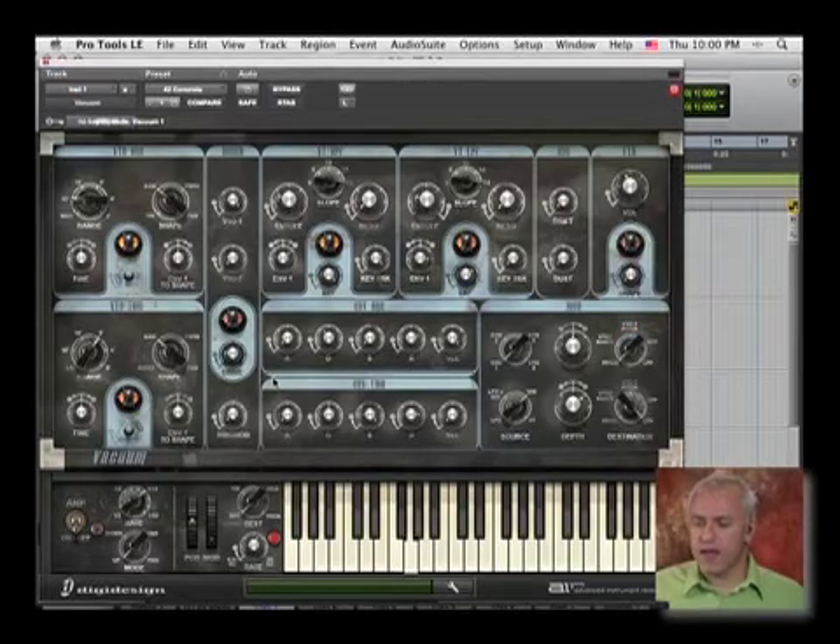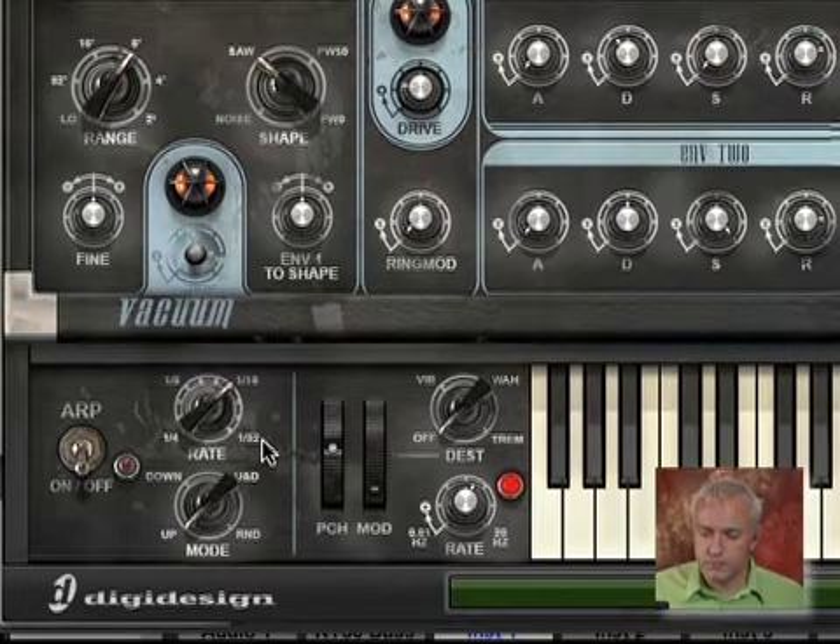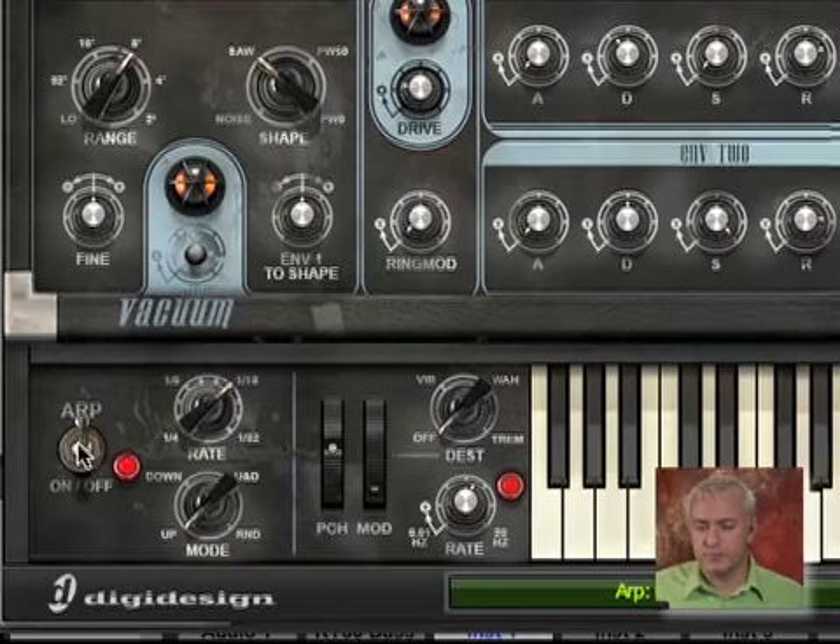Let's go back and look at that instrument. I want to point out that there's a little arpeggiator down here at the bottom. What I can do is turn that arpeggiator on, and I'm going to slow it down to an eighth note.